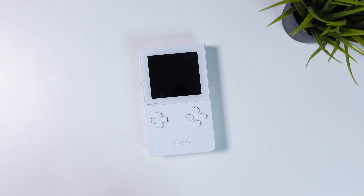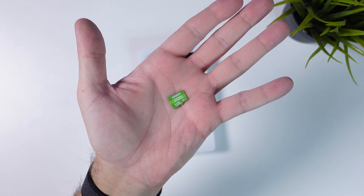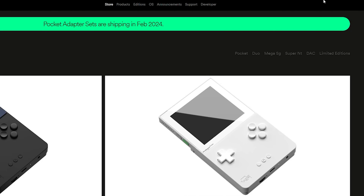All right, so the first thing you want to do is get yourself a suitable micro SD card. I will link to one of my favorites in the video description. Insert the micro SD card into your computer and format it if you haven't already.